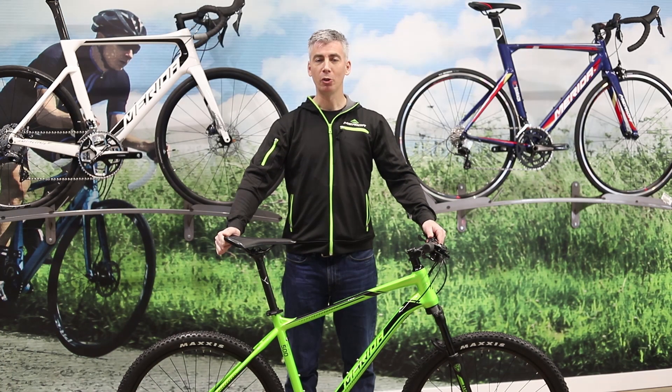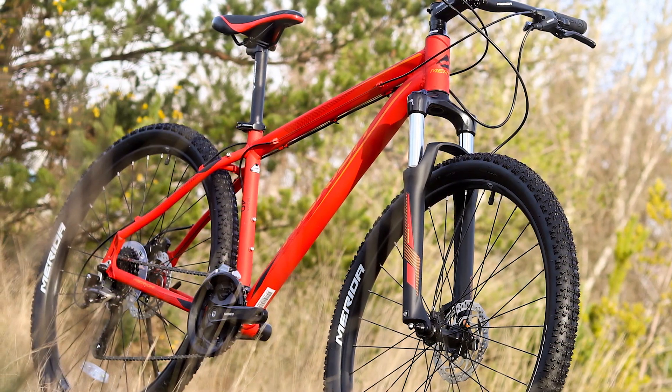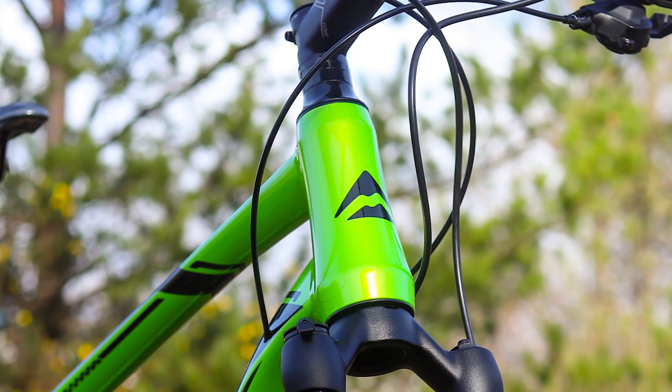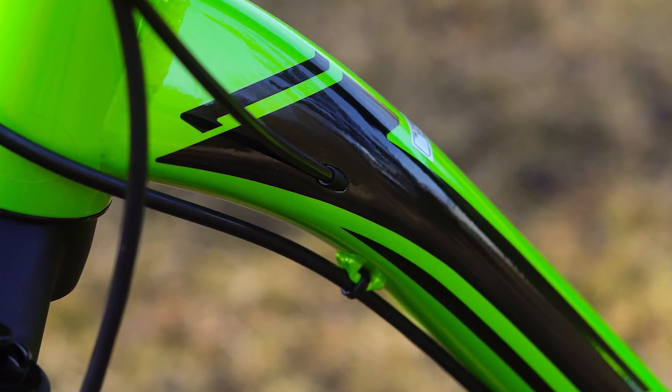The entry-level models use a double butted frame which is lightweight and reliable. The higher-end models use a lighter, more sophisticated frame which utilizes a triple butted down tube, a tapered head tube and internal cable routing for a lighter, more responsive ride.